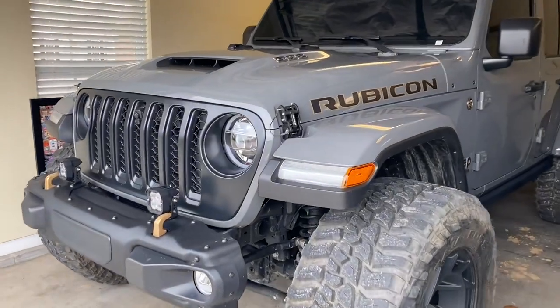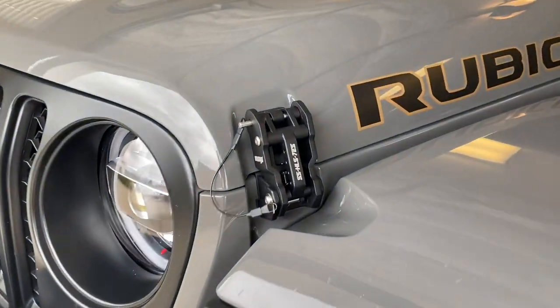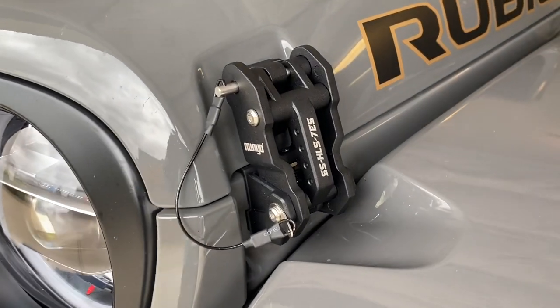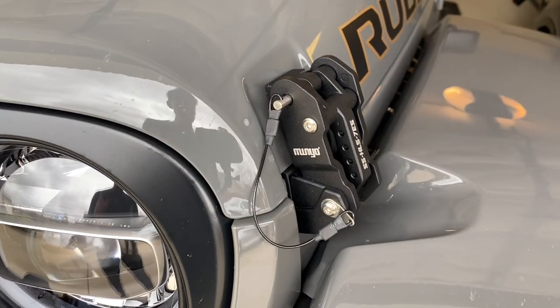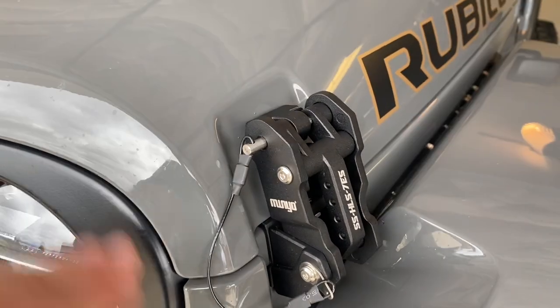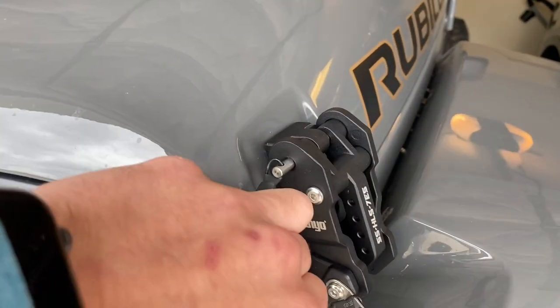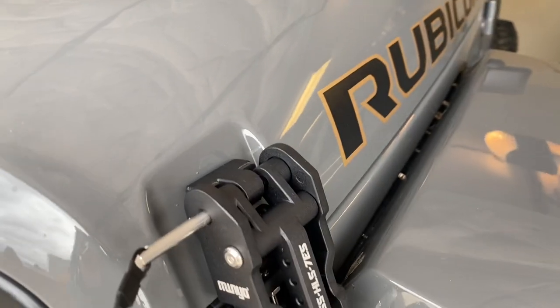Going front to back on this thing, the first thing you're going to notice are the hood latches. I've actually done an install video in the past — it went over really well, a lot of people liked it and actually ordered them themselves. It's an aluminum powder coated construction and it does have the hood pin here that you have to pull out to release, which is a pretty neat design.